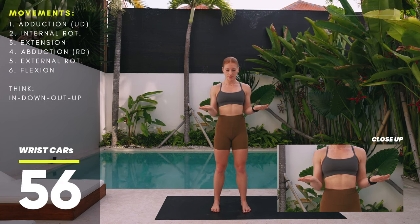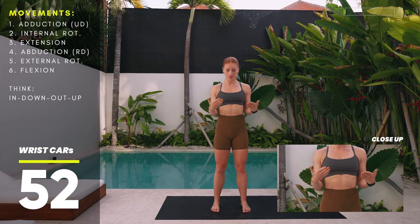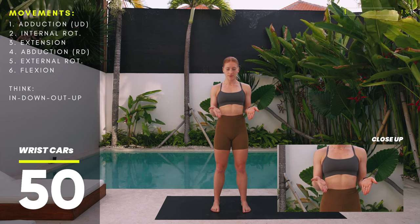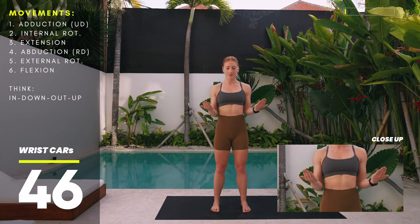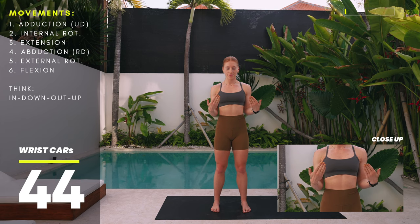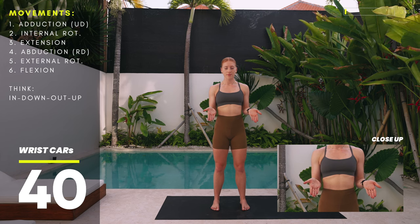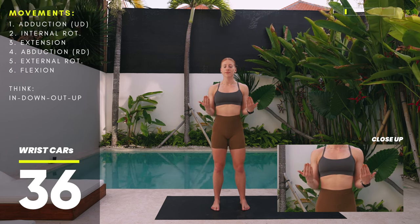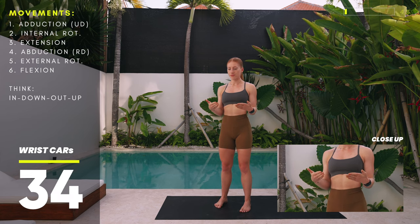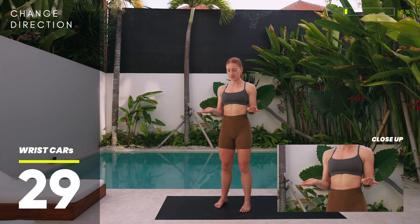Rotate both hands in — pinky towards the midline — but don't drop your food on the floor. Extend them down as if drawing a little half circle with your fingertips. From there, rotate them back up all the way into wrist flexion, palms facing you. In short: rotate in into internal rotation, extend down into extension, rotate out into external rotation, then flex back up into wrist flexion.